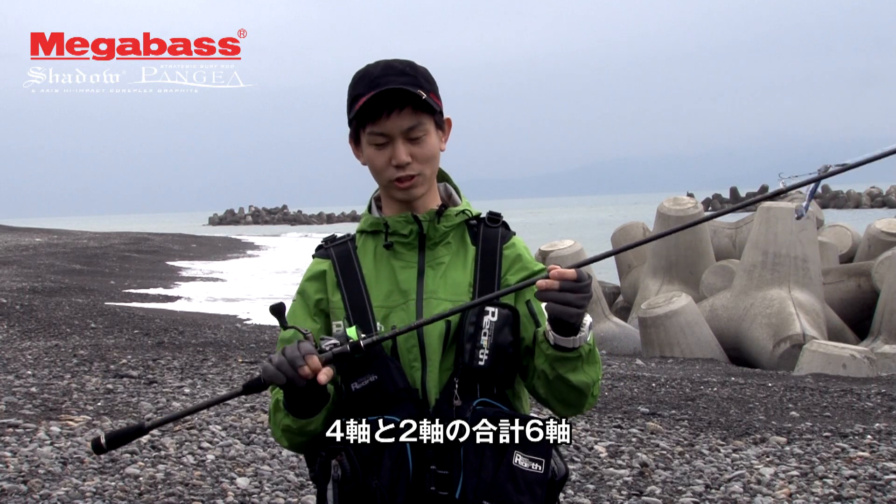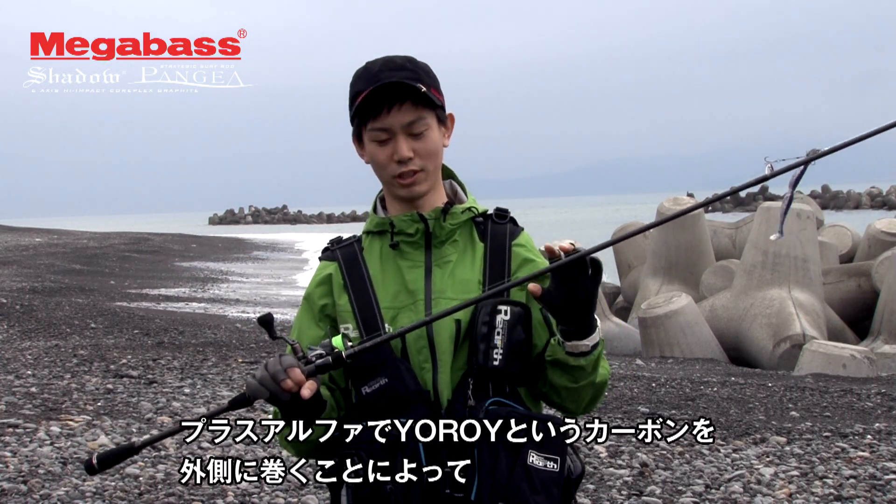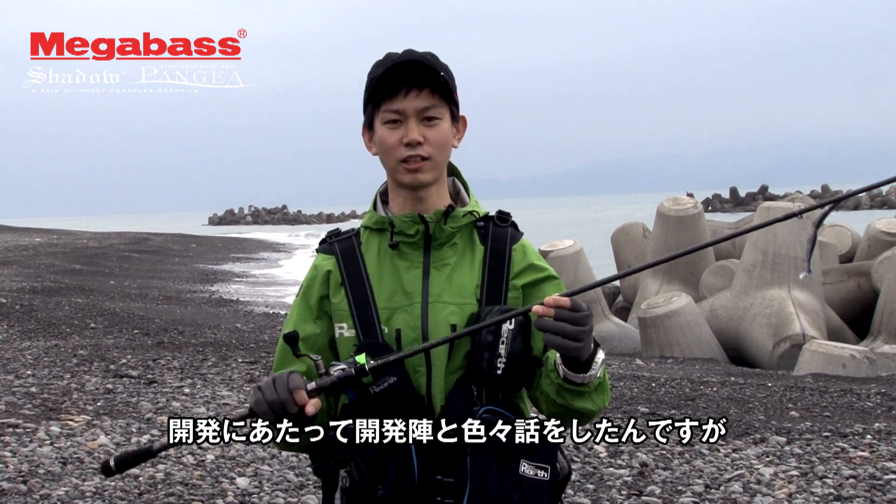I'm going to talk to you about the 4-axis and 2-axis, which is 6-axis plus alpha — these are the key specifications of this lineup.